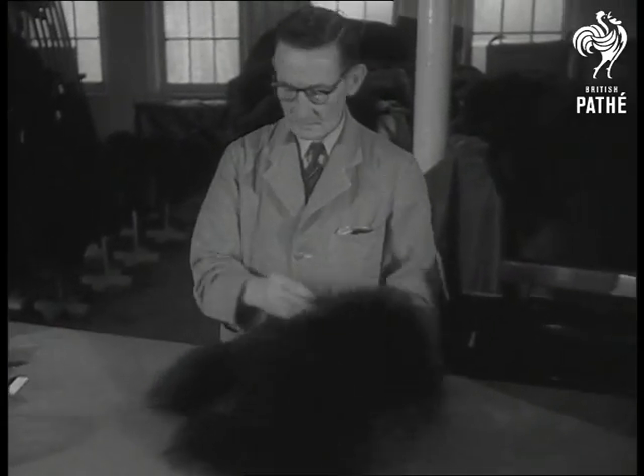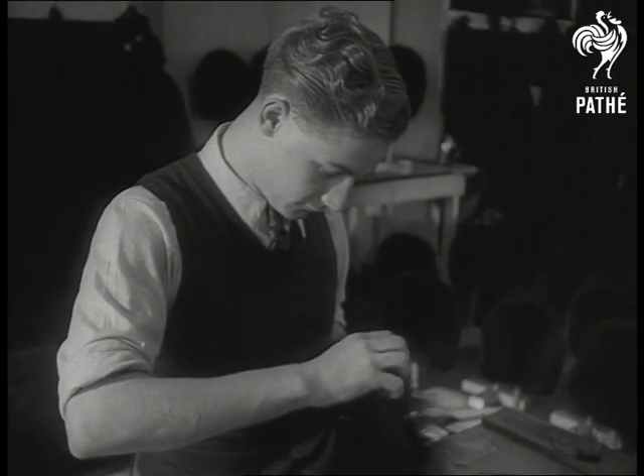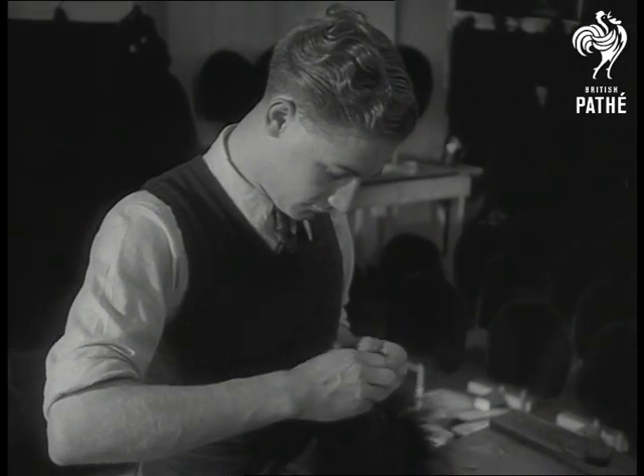Matched in colour and texture, the skins are now passed over to a former leather cutter, 22-year-old Desmond Green. Each piece has to be stitched by hand, and not a seam must show.